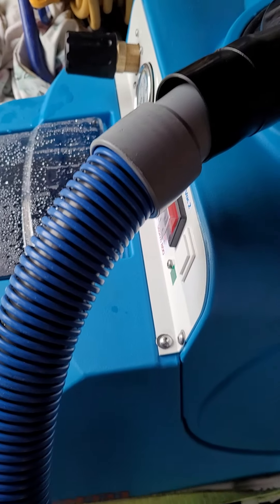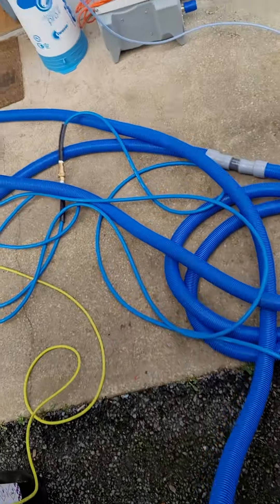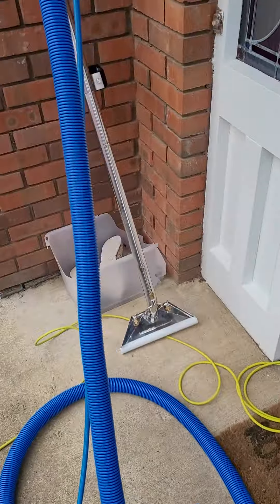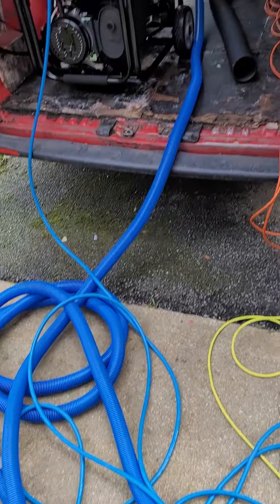I got 75 meters of vacuum hose and the suction hose, which leads into the wand — which is here. And that's the basic setup for the Storm.